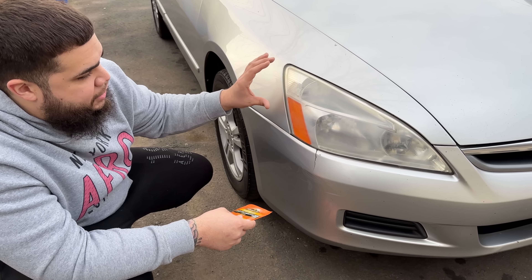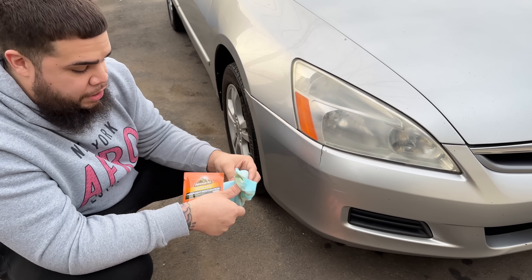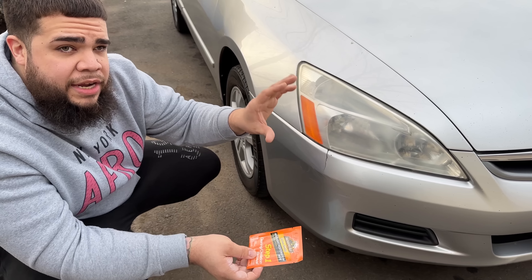So we just used one wipe. As you can see, it kind of cleared it up fairly decent. We got a good amount of oxidation, so I'm going to go ahead and use another wipe just to make sure I have all the oxidation out, and then we'll apply the protector and sealant.